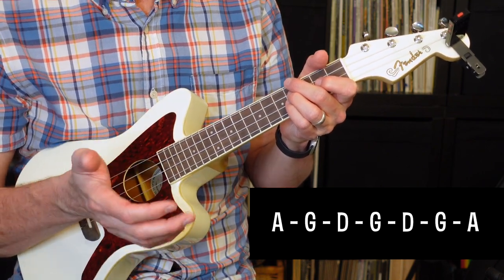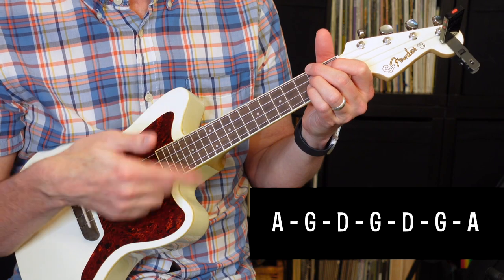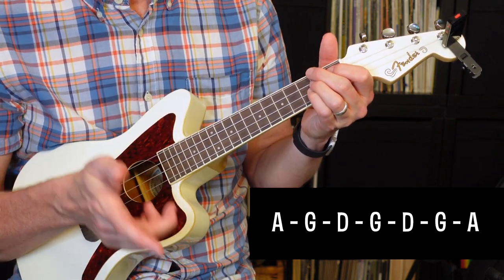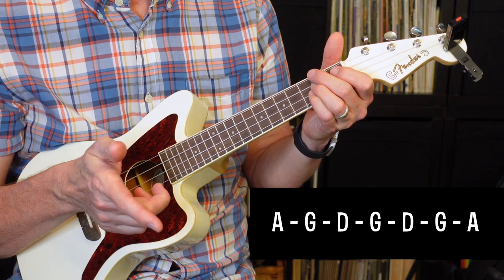Next we have the final chorus, and the chorus is just going to play the chorus chords over and over again. They're just going to repeat until the song fades out on the record. So it's going to be A, G, D, and then G, D, G, A. I'll play that twice.